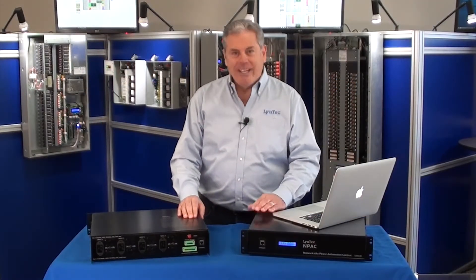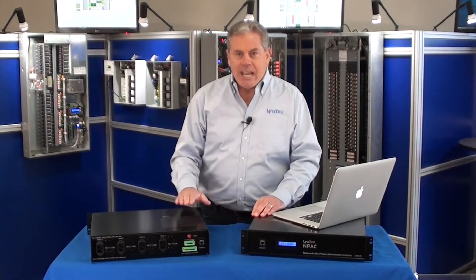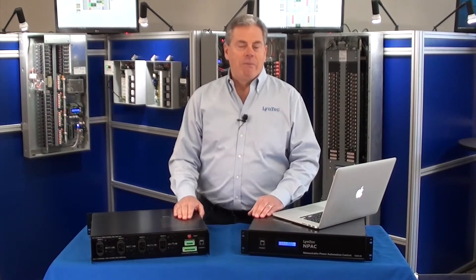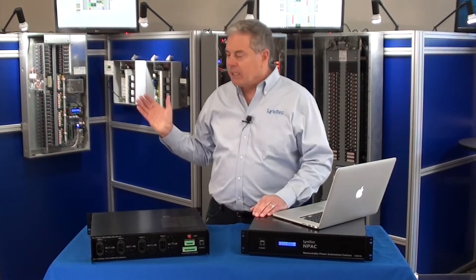Hi, this is Mark from Lintec and I'm here today to talk to you about a product we are very excited about. This is called the N-Pack. It's our first rack-mounted power control solution. Lintec has been in the power control management business for over 25 years with our motorized circuit breaker panels and our relay panels.